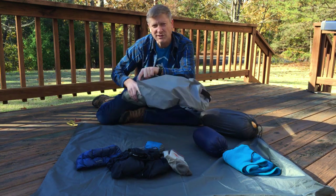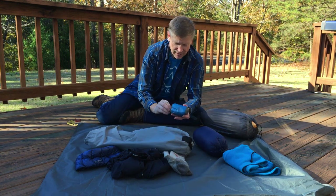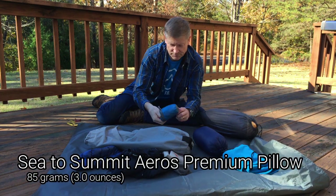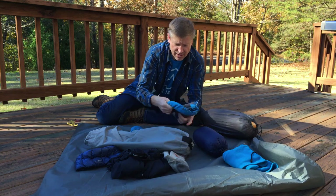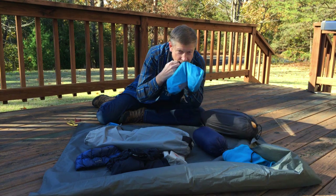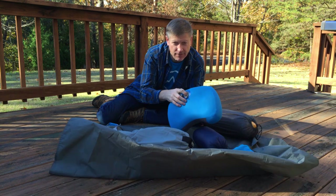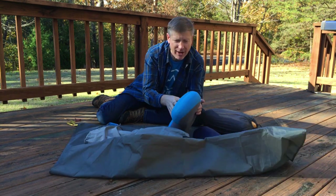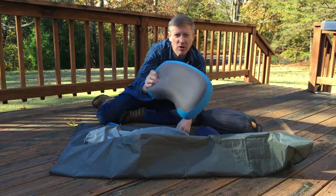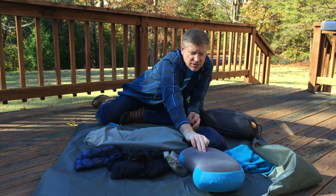I'll put all the weights of this stuff down below. I've got a Sea to Summit Eros pillow — I did a video on this a while back. I love the pillow and wouldn't go without it.